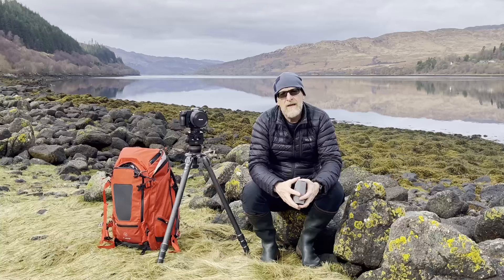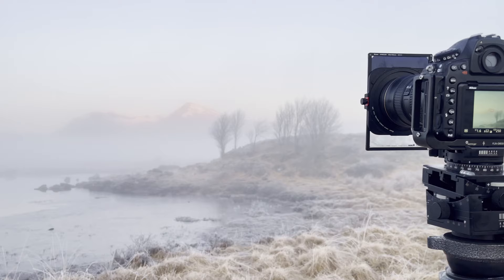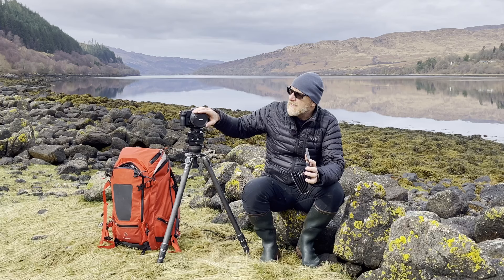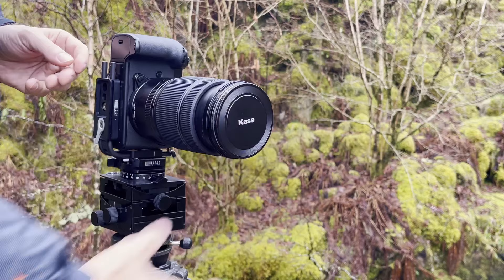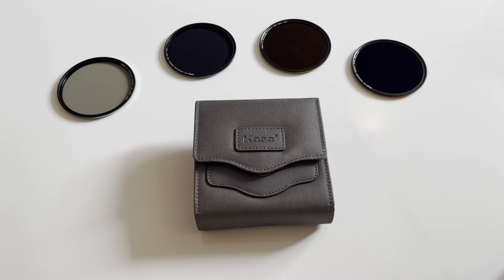I've been very fortunate to have been working with Case Filters for a number of years and have used various systems over the last few years as well, most notably the most recent — the Case Armour system, which was a magnetic holder with a polariser and some graduated filters. This is now a fully magnetic system and the Pro Kit consists of a circular polariser, which I have here already mounted on my 45-100mm f4 lens, with a magnetic lens cap already on there. There's also a 3, a 6 and a 10-stop, colour-coded so they're easy to recognise, with red being the 10-stopper. They come in this very lightweight case and it sits quite easily in my bag without taking up too much space.